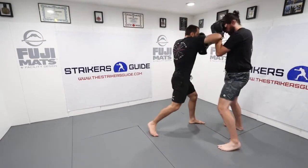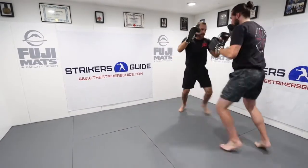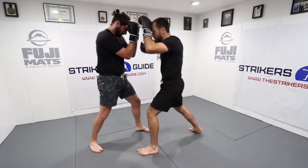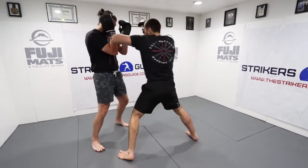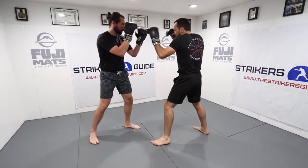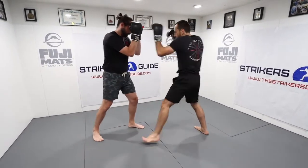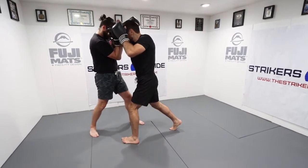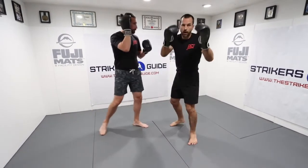Your first combination: left spear elbow, right horizontal elbow, left horizontal elbow. The second combination starts with the right horizontal elbow, then left horizontal elbow, then right spear elbow. Let me go through the arm coordination again for the second combination.